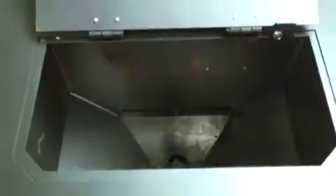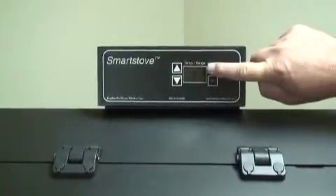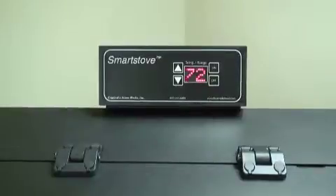Check to see that the hopper is clean and free from foreign materials. Be sure to connect this unit to a working outlet. We recommend using a surge protector to help protect the electronic components from damage. Before your first fire, dry run your unit with no pellet fuel in the hopper for 20 minutes.